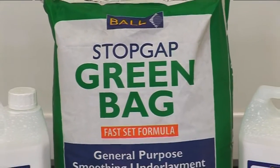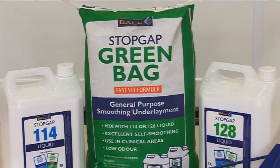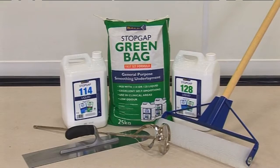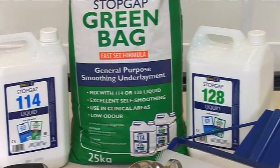Stopgap Green Bag is a general-purpose, low-odour, fast-setting smoothing underlayment. It can be used in clinical and biologically sensitive areas, patch-filling wooden floors prior to overlaying with plywood, and is suitable for use under Stopgap waterproof surface membranes.